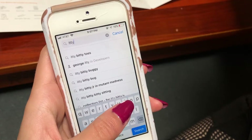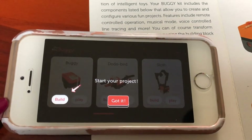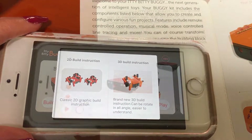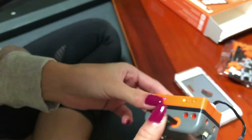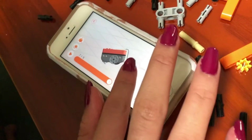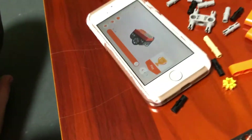Here's the app. Start your project. Build — 2D build instruction, 3D. It clicks — that's good. Next step, next step. I can move it around! I found the one — oh, that's cool, so you can see both sides. I finished!